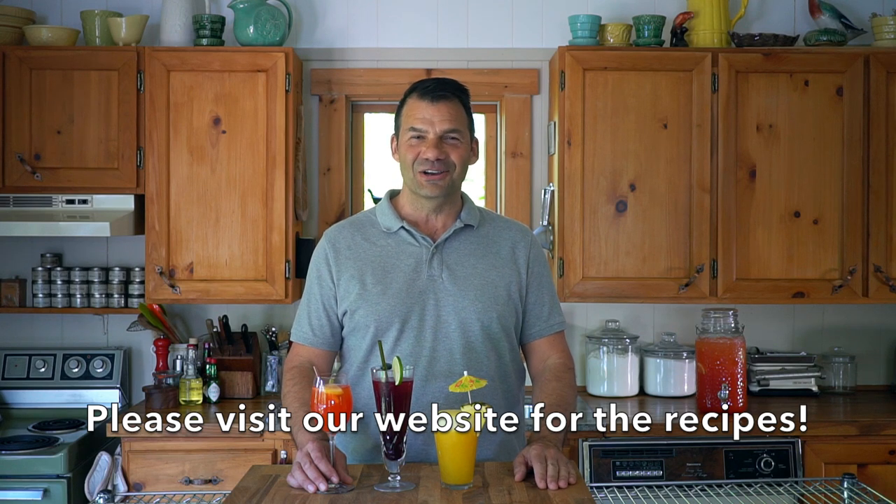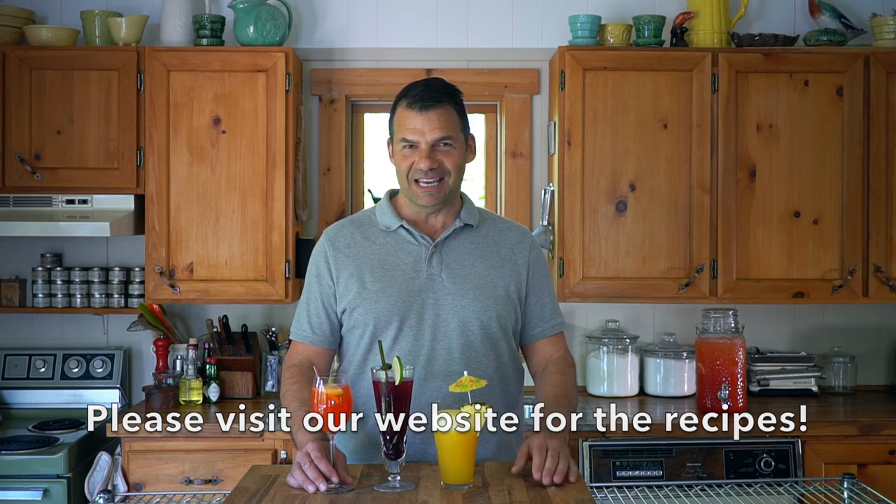Welcome to Weekend at the Cottage. I'm Nick Manojlovich. I'm going to share three really refreshing summer drink ideas, perfect for the next time you have friends visiting the cottage or wherever you may be entertaining.